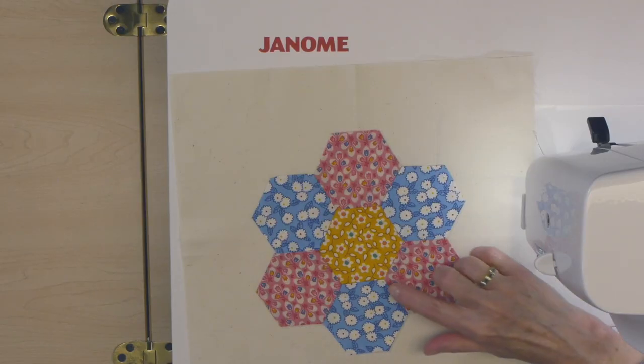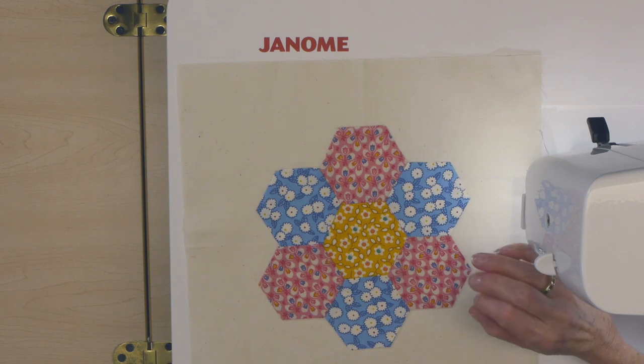At the sewing machine, I want to talk about the difference in look you're going to get. Typically when you put hexagons together you strive for an 'I can't see the stitches' look, but when using your sewing machine, you're going to see the stitches. I've got a thicker weight white thread in here for demonstration purposes — I typically would not use that thick of thread. If you don't want to see the thread, you could use a monofilament. You could also use a blanket stitch; I'm going to use a zigzag stitch today so you'll see more thread than probably with a blanket stitch.